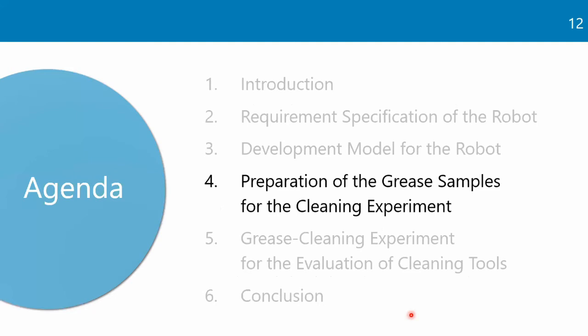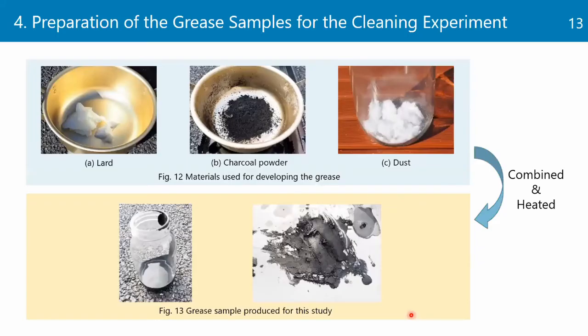Next, let me talk about the preparation of the grease samples for the cleaning experiment. The grease was simulated based on data from the Tokyo Fire Department. First, 107g of lard, 106g of charcoal powder, and 1g of dust were combined and placed in a metal pan heated on a stovetop for 30 minutes. During this process, the ingredients were stirred to facilitate the vaporization of the oil. The grease produced by this method is shown in Figure 13, and in the experiment in Section 5, the grease sample is heated and melted before being spread on a metal plate and allowed to solidify.